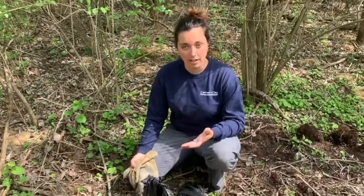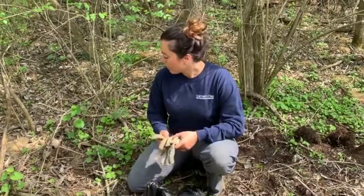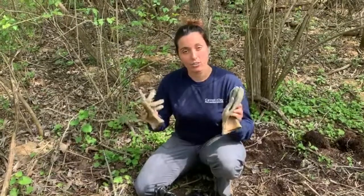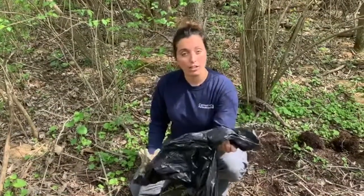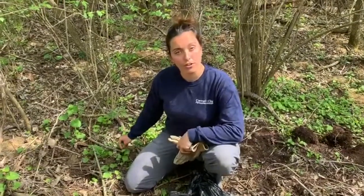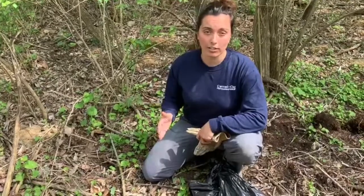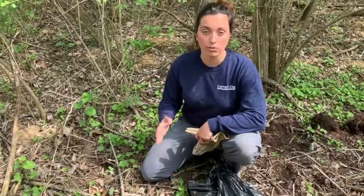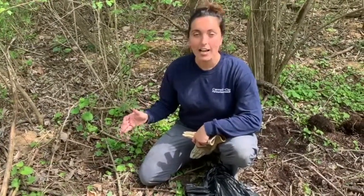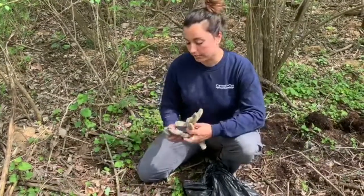Once you've identified that you do have garlic mustard in your backyard, the next thing you need to do is work to eradicate it. What you're going to need is two work gloves and a black trash bag. If you have both the first-year and second-year growth, focus on the second-year growth because that's the one that's going to be producing seeds and will produce a bigger crop of garlic mustard next year.